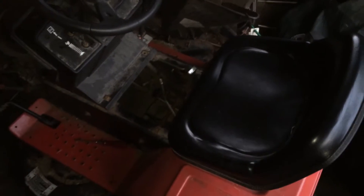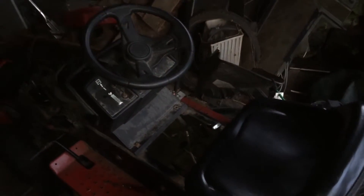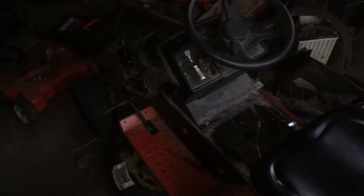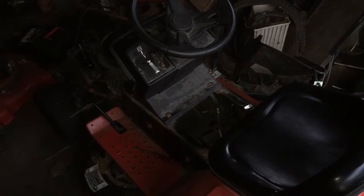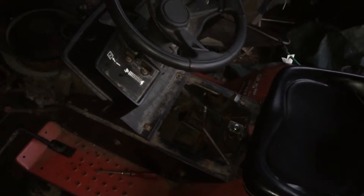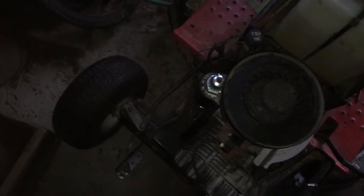Hey YouTube, trying something new today — I asked you to get out there and try something new too. This is my MTD yard tractor. I'm having some issues and could use some help. I changed the solenoid and put in a new starter, and it worked really well at first.